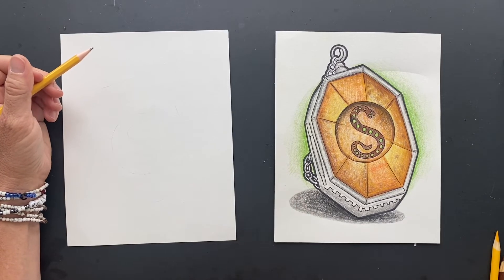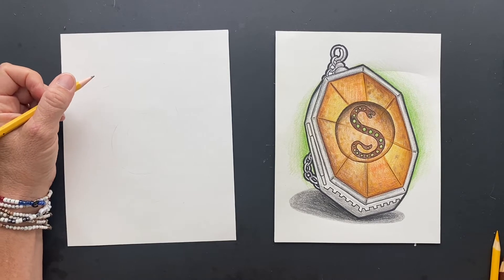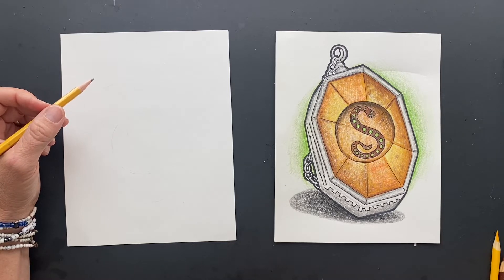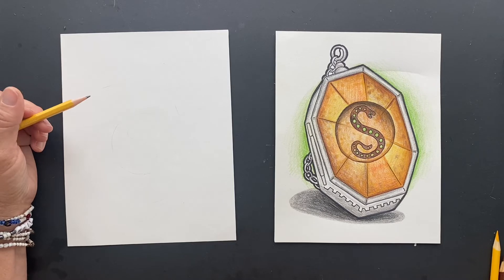I got a request for doing a Slytherin's Locket. I think it turned out pretty good, so I'm pretty happy about it. Sometimes I draw something and I'm like, but I don't do it over. This one, I think it turned out pretty good.